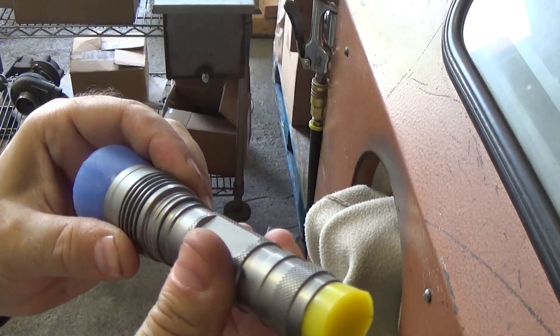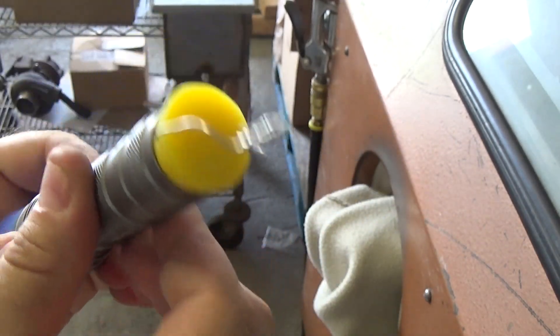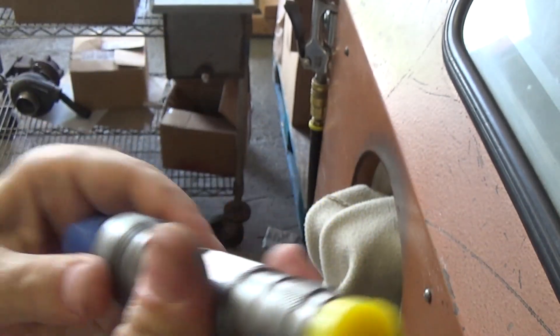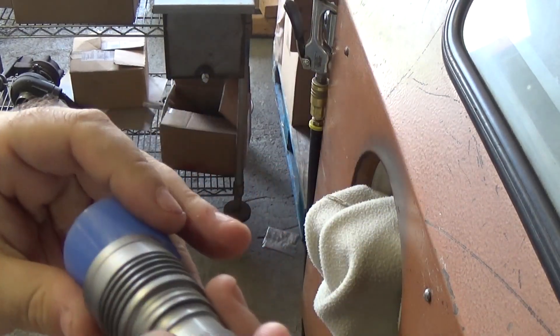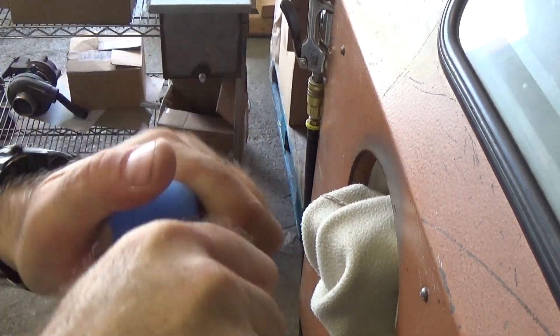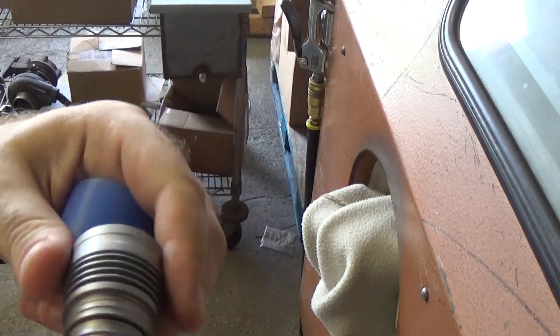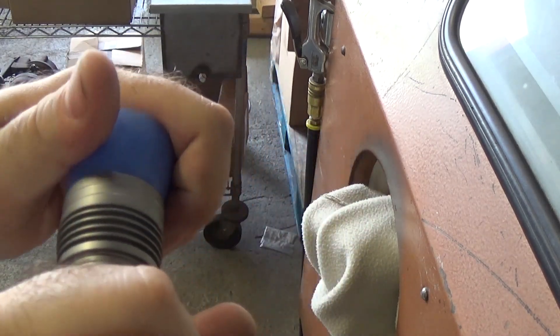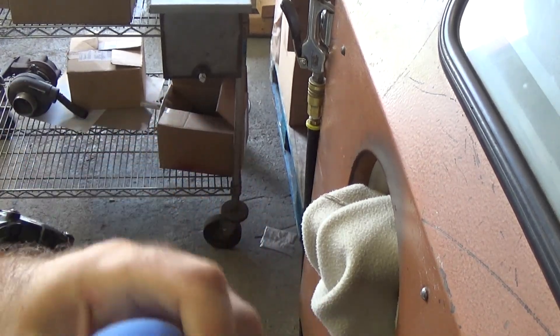One thing — where it slides in and out for the zoom, I'm going to keep that section the natural metal color as a visual indicator of where it is in its zoom cycle, and also just to give it a slightly different look. I'll keep it slid all the way back as we do the blasting, dipping, and everything else.